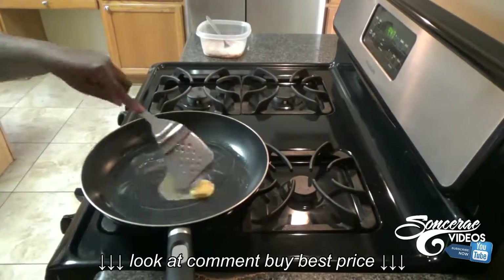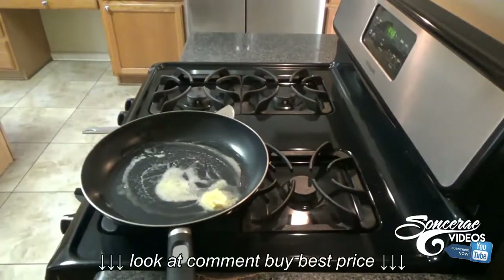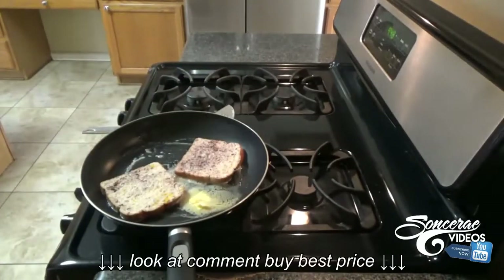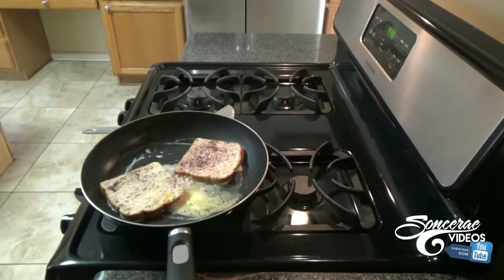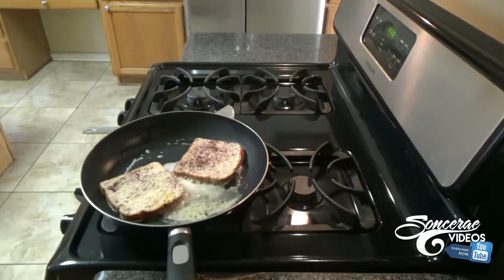I don't know why I got that big piece of butter like that. Anyway, you want to spread it around, make sure it's all over. Then you're gonna dip a piece of bread inside of the mixture with the milk, eggs, and cinnamon, and put it on the stove and let that simmer.